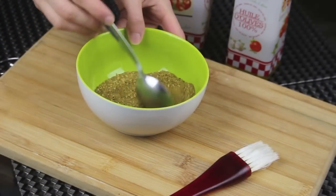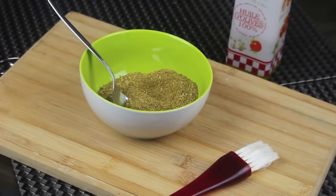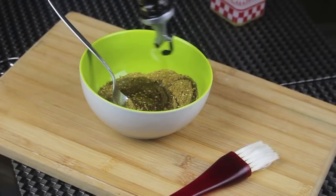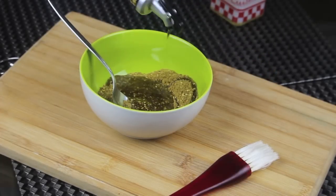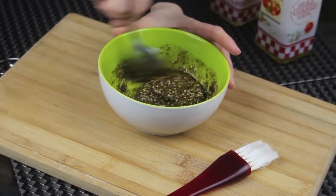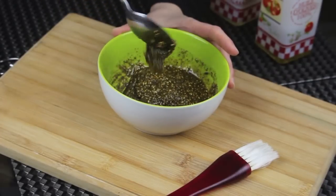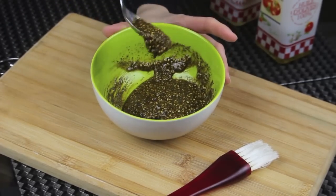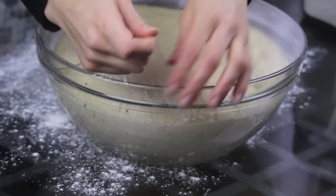Now while the dough is rising I'm going to work on my filling. I have here some za'atar. I'm going to add to it some olive oil and a little bit of vegetable oil, then mix it very well until you get to the right consistency. Za'atar is a Mediterranean blend made out of dried thyme, lots of different spices, and toasted sesame seeds. You can find it at any Mediterranean store.